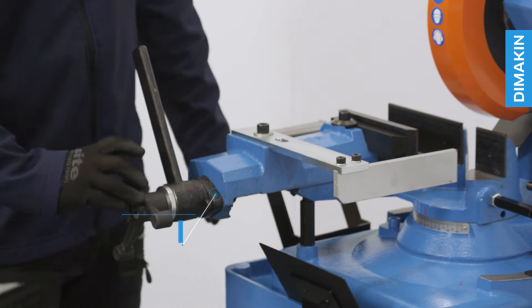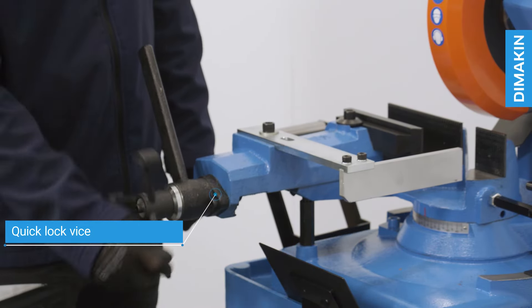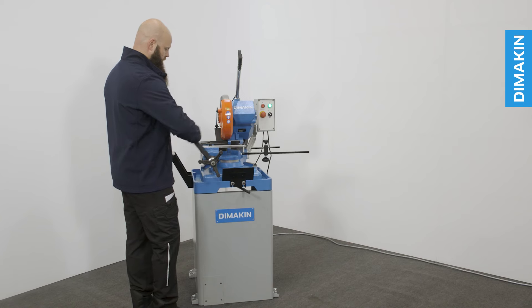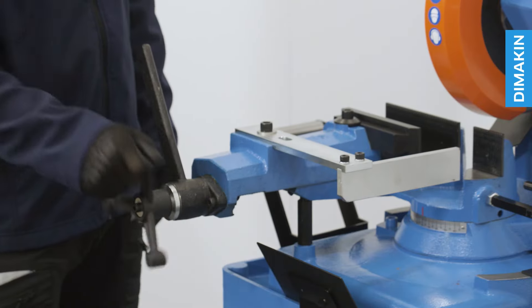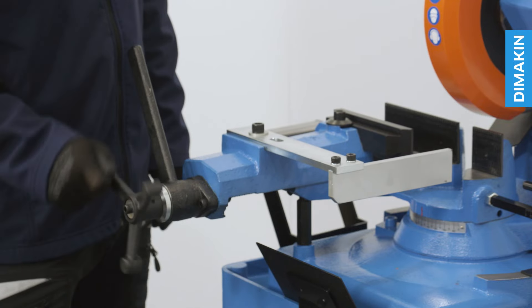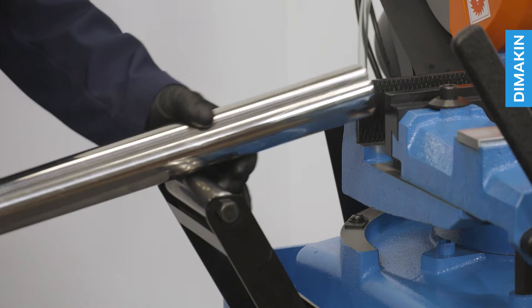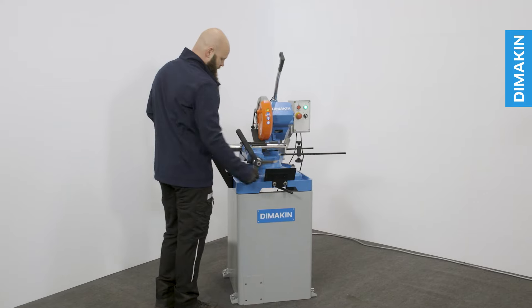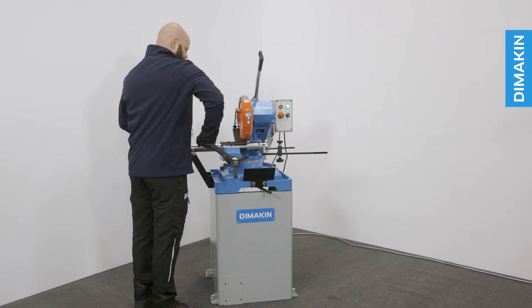In addition to its standard operation, the vice of this machine also includes a cam mechanism which not only confirms that the material is firmly secured, but can also enable the quick locking and releasing of material, enabling the operator to be more efficient when loading and unloading during repetitive jobs.